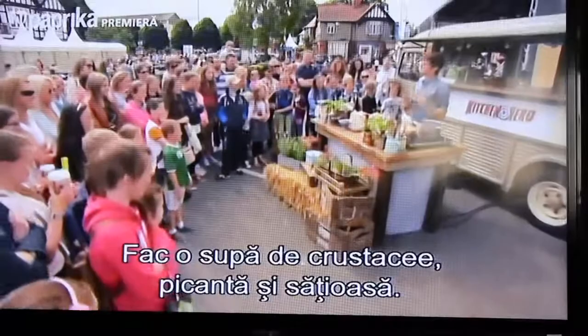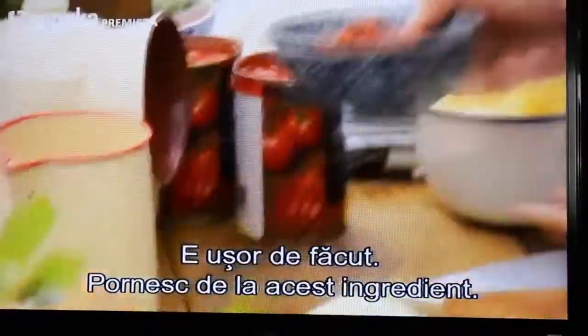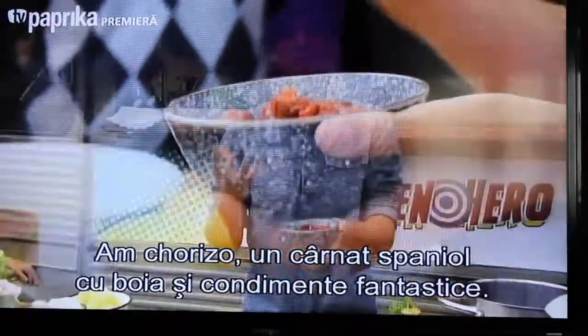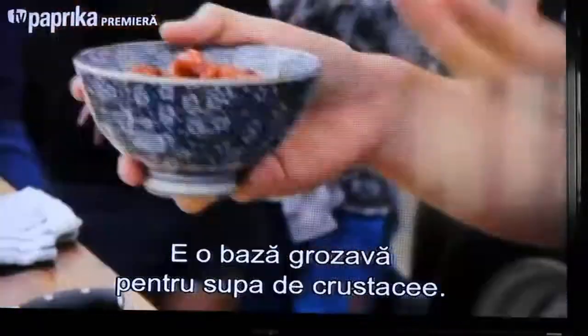I'm going to make a really hearty spicy shellfish soup and it's so easy to make. It starts off with one simple ingredient — some chorizo sausage. It's that Spanish sausage packed with paprika and all those wonderful spices, and it creates a really great base for this shellfish soup.